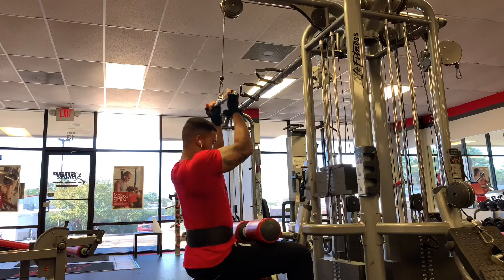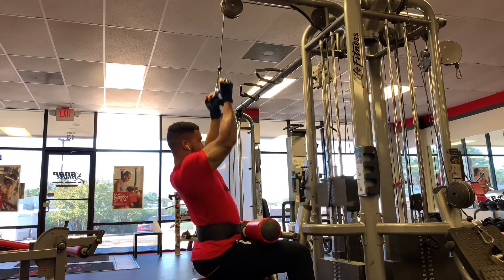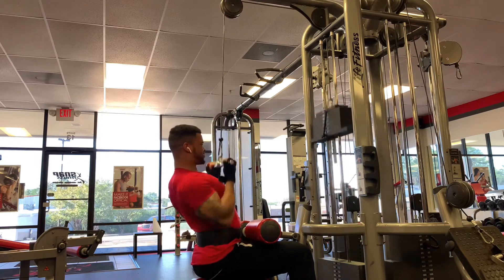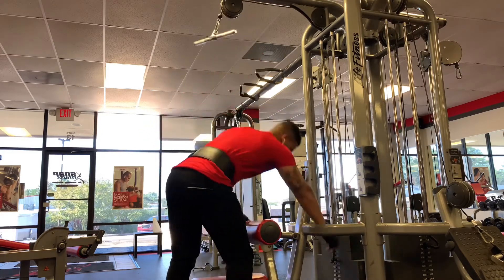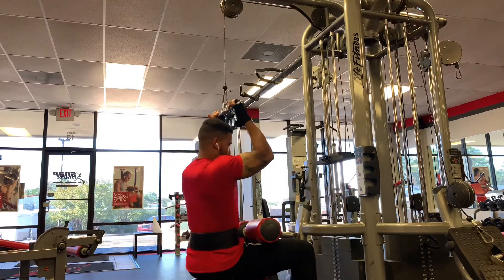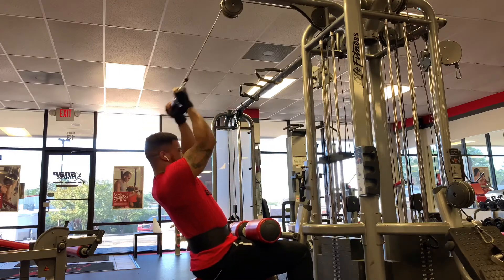Hey, you already know who it is — your boy Boosted Fit, checking in with another video. Today we are going to be doing a back and bicep superset. I haven't been posting much to YouTube because I've been trying to get some merchandise out there so you guys can rep that Boosted Fit Nation. I'm back on the road to 1K subscribers. Enough with the small talk — we're going to start the workout off with reverse grip pulldown superset with overhead bicep curls.